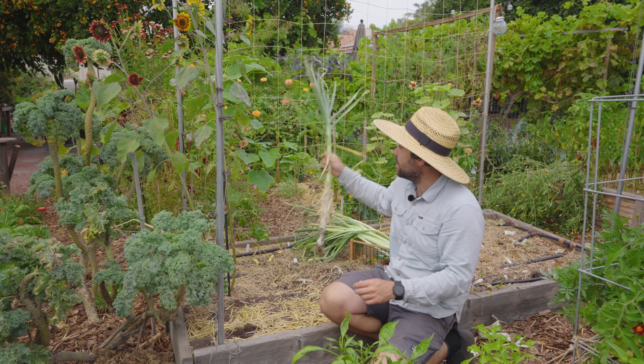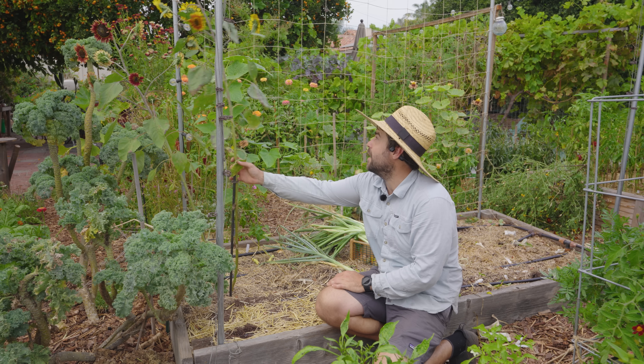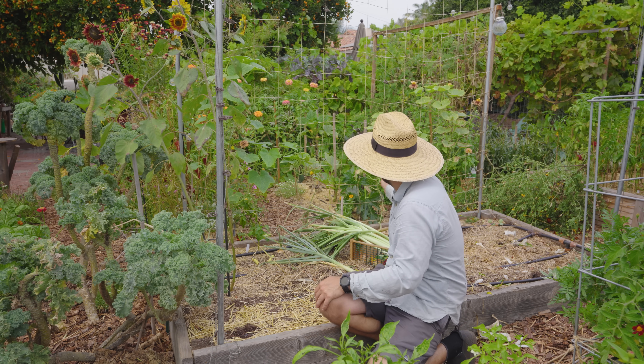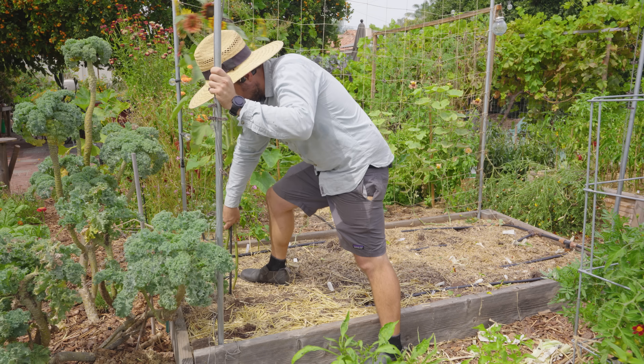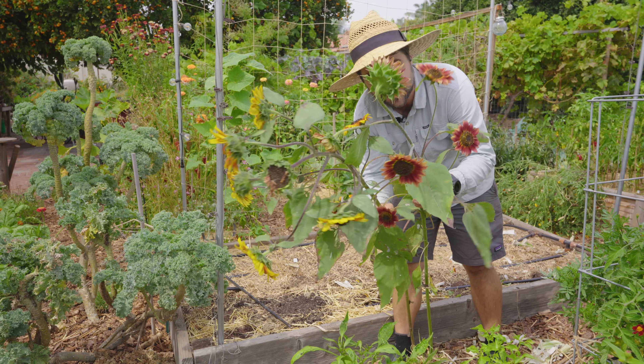Looks like I actually have one more leek here that I forgot about. And then really the saddest loss here is the sunflower and also these cucumbers behind me. I do have about four cucumbers to harvest. Then I'll cut those plants out, get rid of these sunflowers — which is a huge bummer — and then we'll go to solarize.